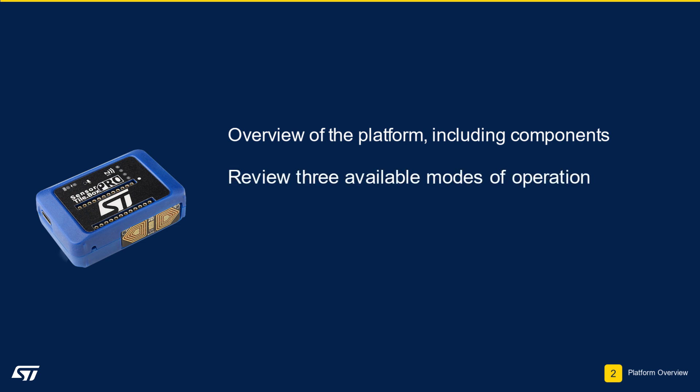Next, we will go over three modes of operation to get started with interacting with the platform.